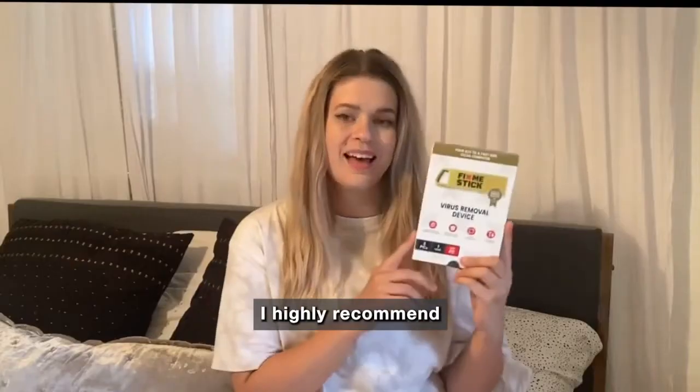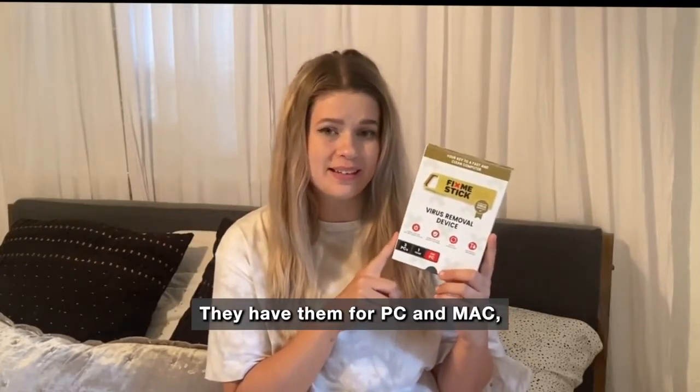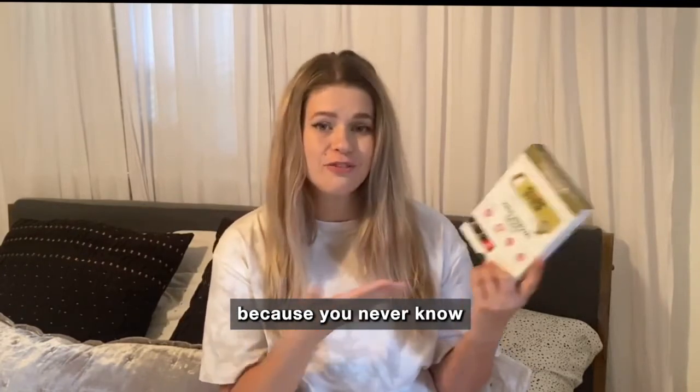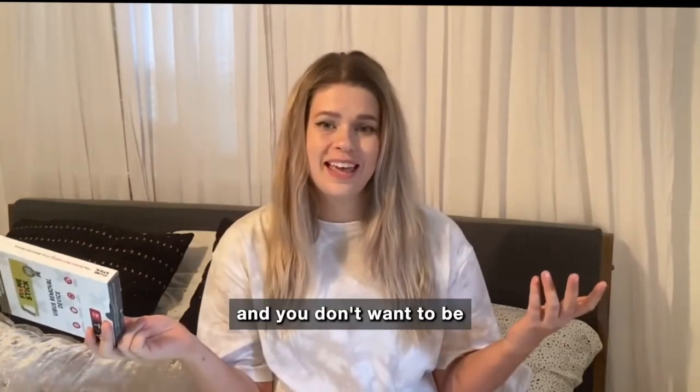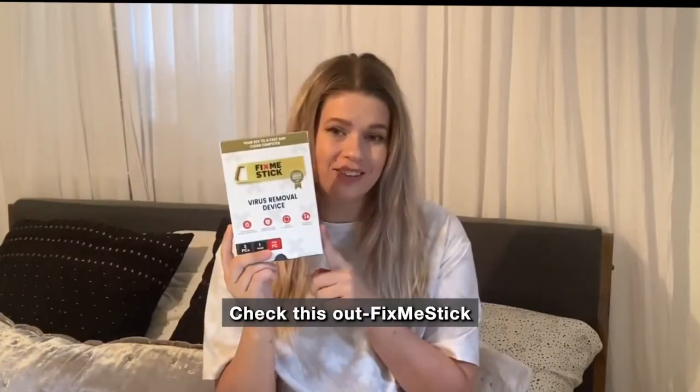I highly recommend you look into one of these. They have them for PC and Mac and they're just perfect to have on hand, because you never know when some sketchy website is going to ravage your computer and you don't want to be stuck without help. Check this out — FixMeStick.